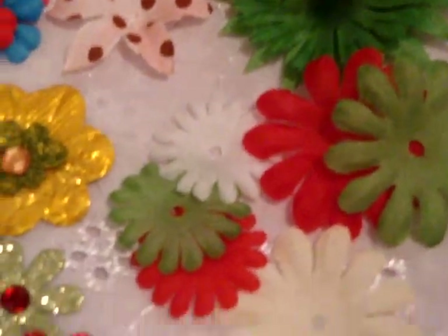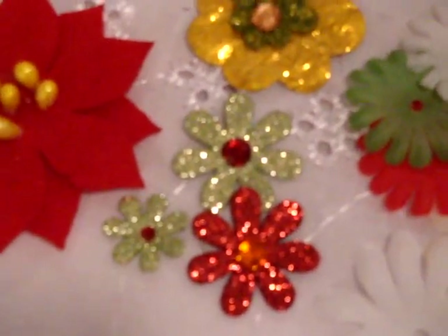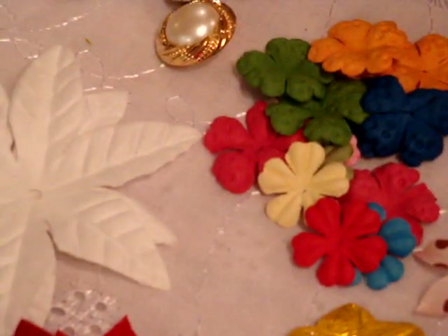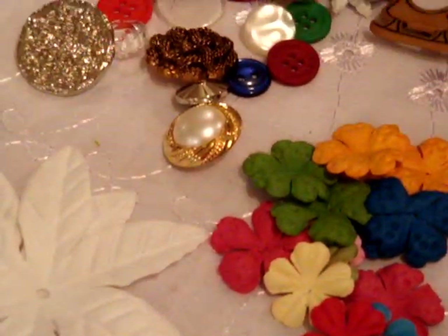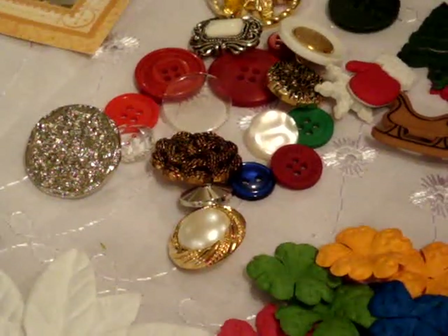Okay, ladies. I hope you really enjoy this kit. I had a lot of fun putting it together and I think Lynn is going to be putting this online. You'll know when she's got it online because she'll have it online. Thanks a lot. This is Barbara from Life on the Scrappy Side. Have a good day.